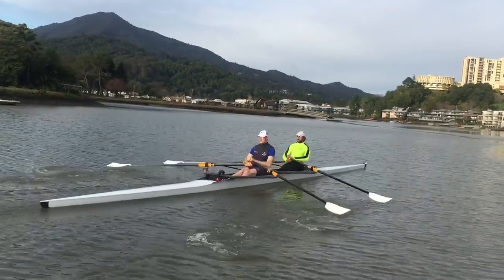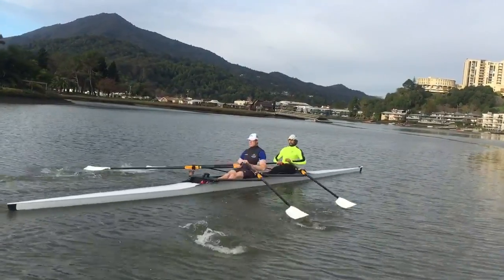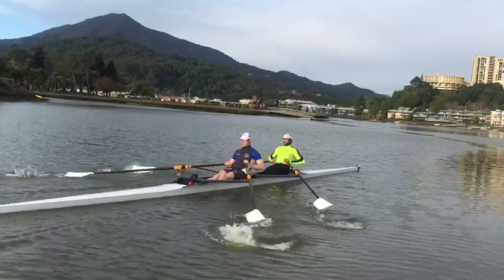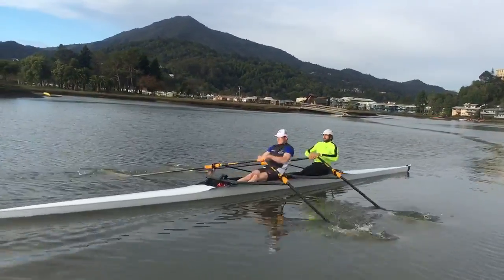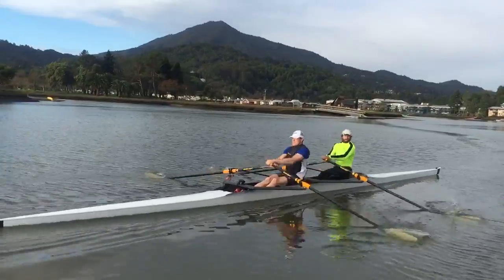Move the bow as far as you can at quarter slide. Push your shoulders back. Soft catch — push your shoulders back, find the water. Push your shoulders back.